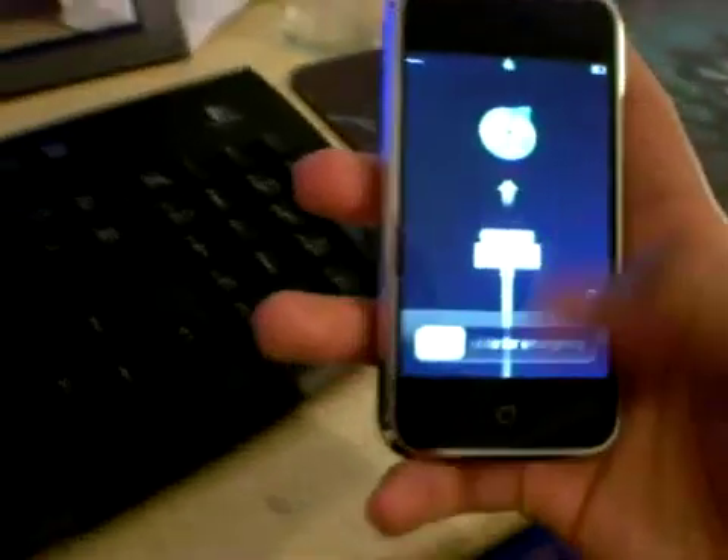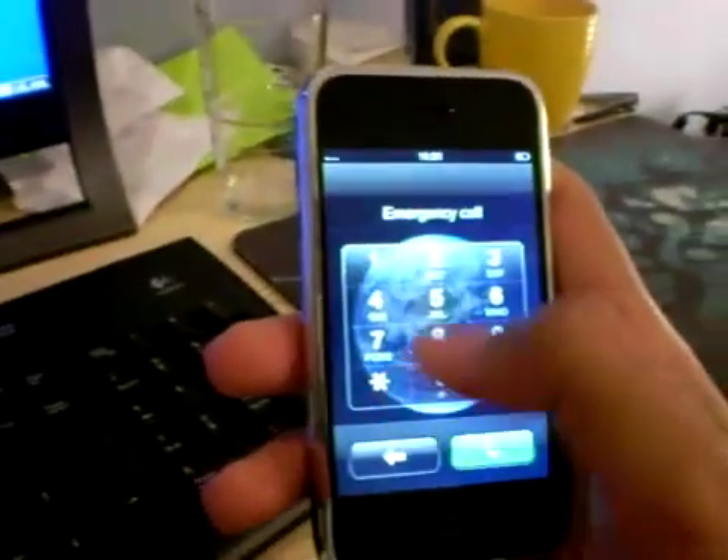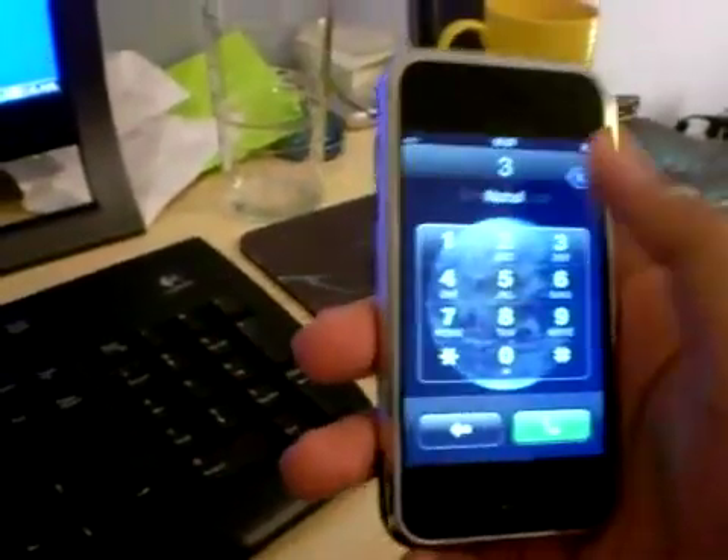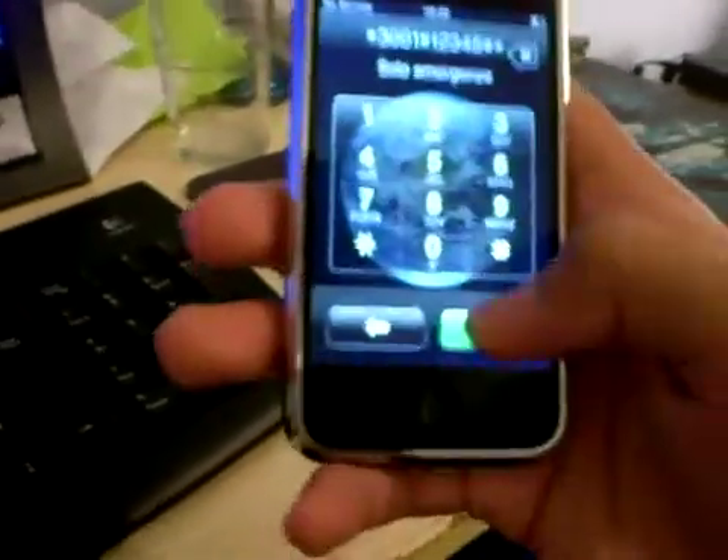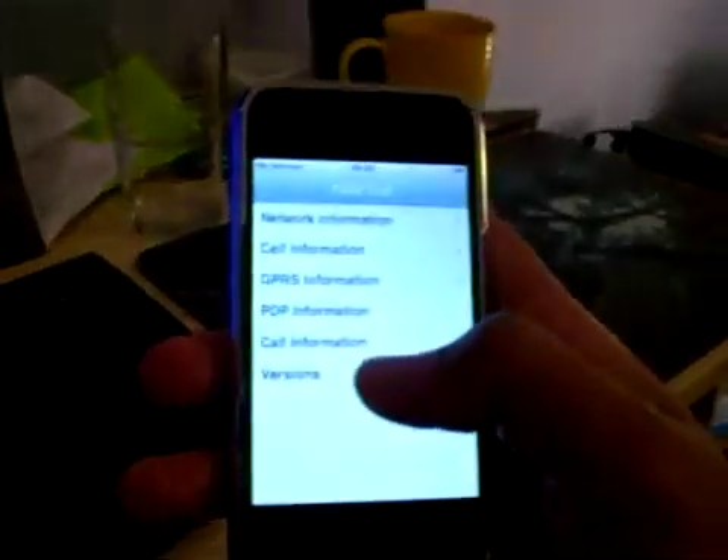Welcome to my unlock on the 1.1.3 OTB iPhone. As you can see, I'll register field test quickly to show you — it's the 04.03 baseband.